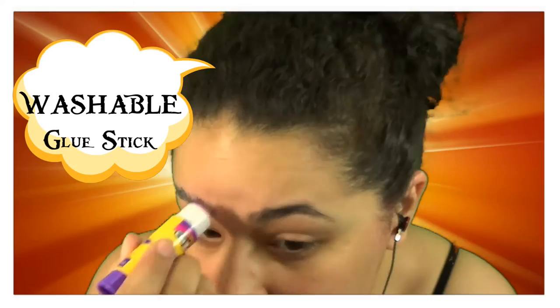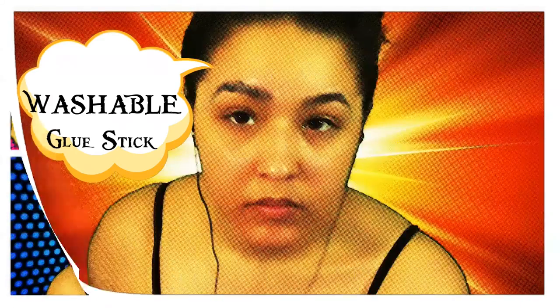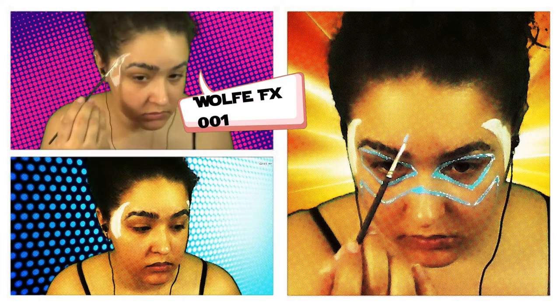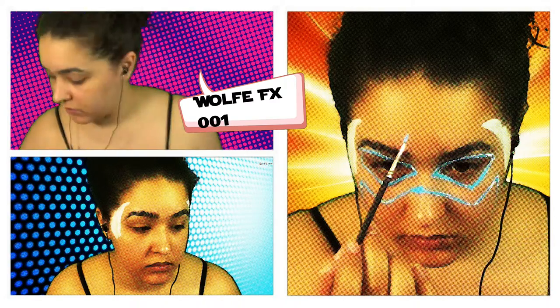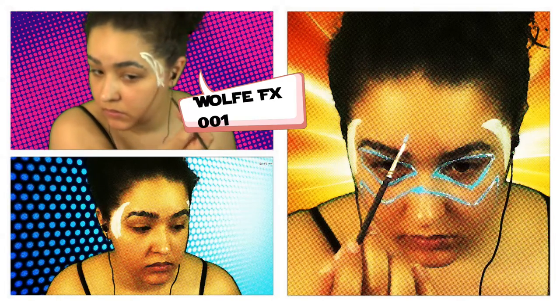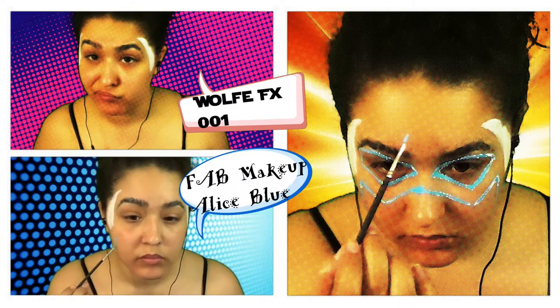I actually started off by just putting glue stick on my eyebrows just to flatten them out to make my life easier. Once I did that, I started outlining the wings that he has on the side of his face, mostly because I wasn't sure if this was going to work at all, so I just wanted to kind of get that out of the way and see if I would have to change something or whatever.